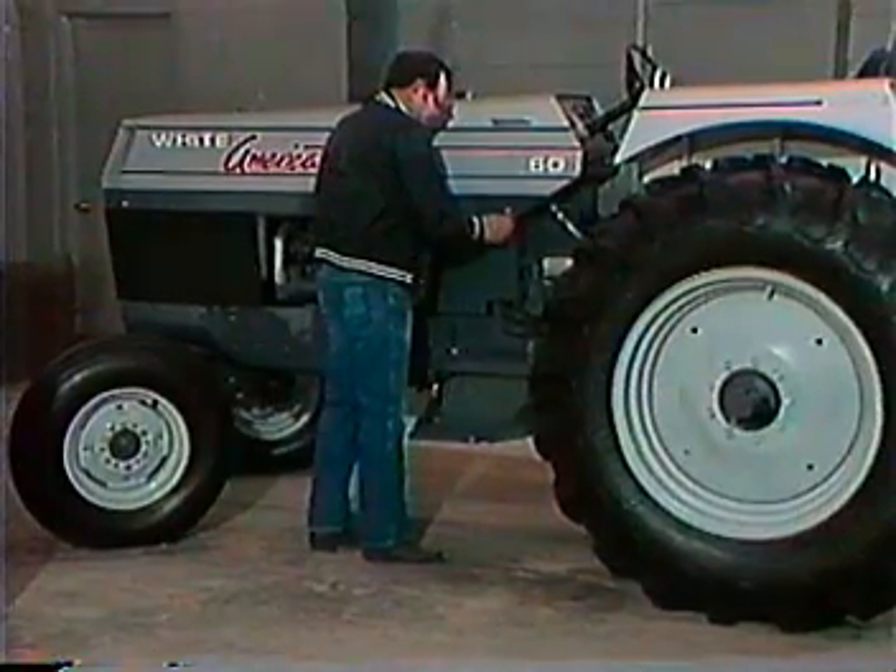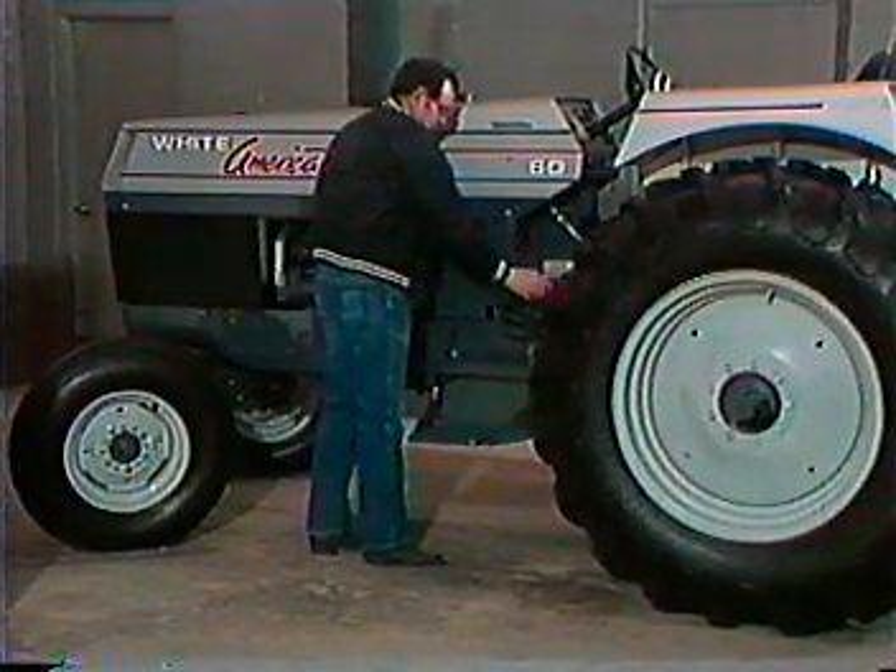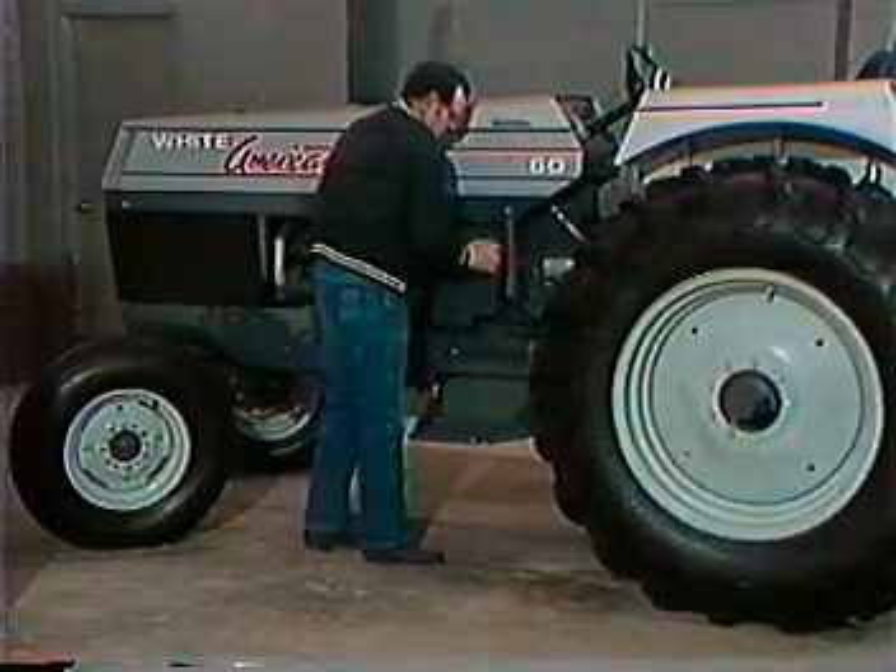Over the next few minutes, we'll take you through a complete service check of the White American 60 and 80 tractors. Refer back to your operator's manual pre-delivery checklist and the specification sheet included.